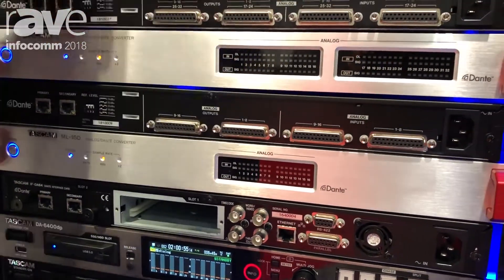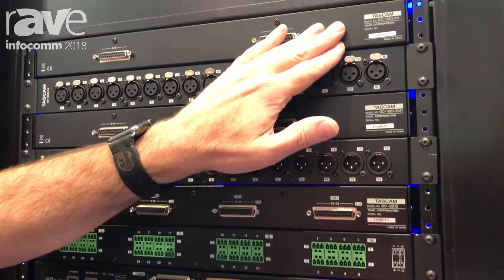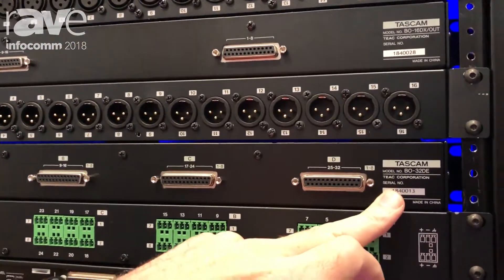To get in and out of those, we now have our series of breakout boxes. So we have our BO16DX in — and this is the front and the back, but we'll talk about that in a moment — the BO16DX out, and the BO32DE.